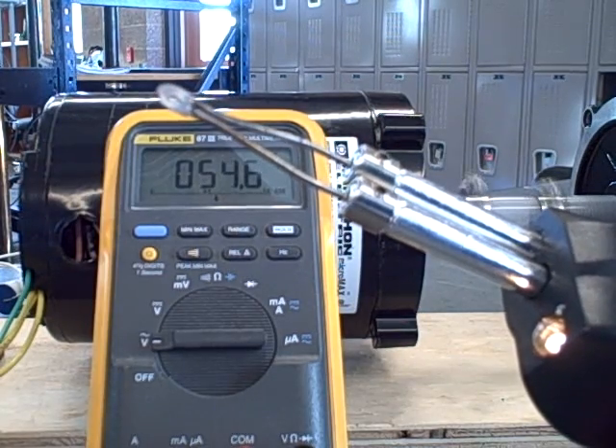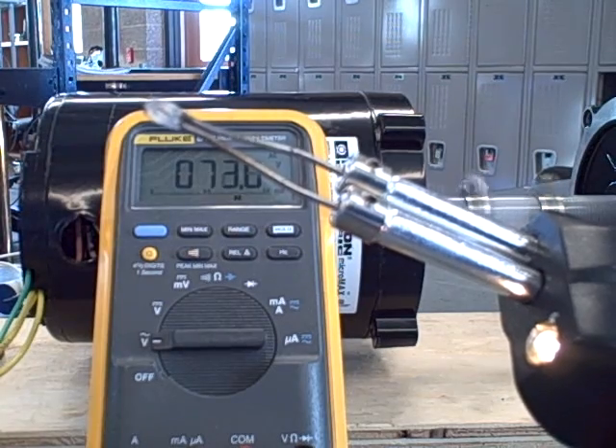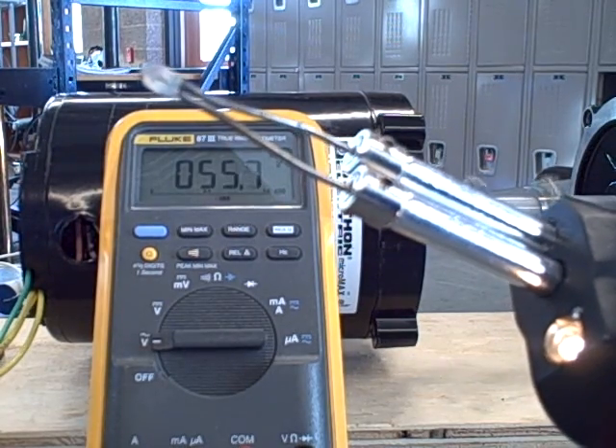I go half power — 50 volts. So that's very interesting: the more I load this down, the more voltage I get out of it. It's a very interesting characteristic for a generator.